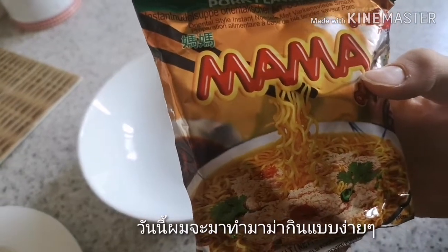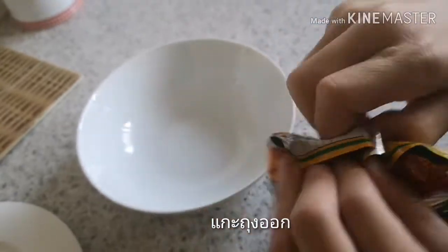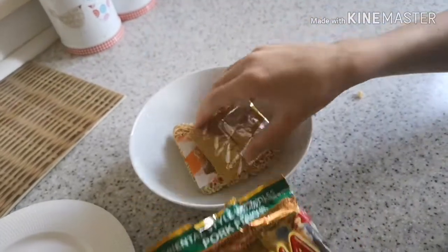Hi guys, so I'm gonna show you a simple way to make these mama noodles. First off, I open the packet and then I put the noodles out and put them in the bowl.